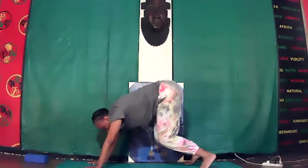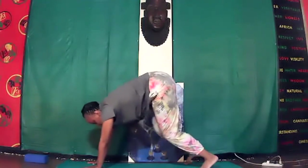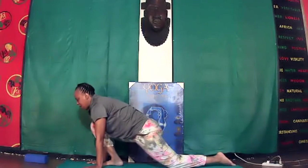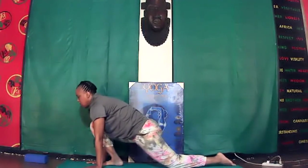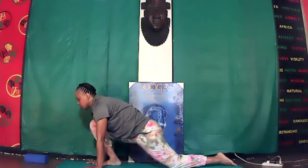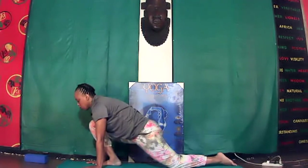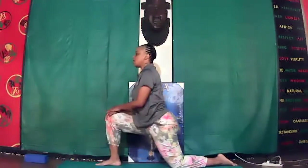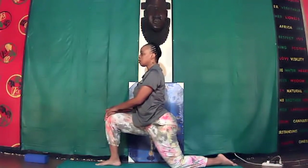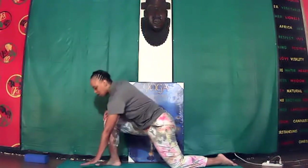Bend your knees and step the right foot all the way forward so your foot is flat. Slide your left leg back all the way down to the knee and foot. Inhale, come out. Upper body rise up going to the knee, palms on the right knee. Inhale, palms forward flat.